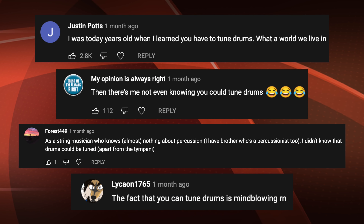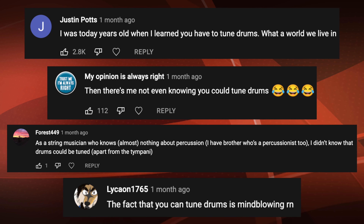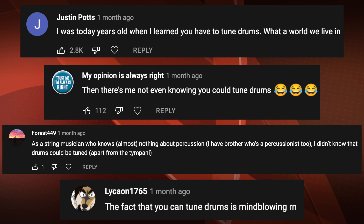Good morning and welcome to video number 28 of me growing out my beard. There is a surprising amount of you that watch this channel that didn't know that drums can be tuned — not only can they be tuned, but they should be tuned. Pretty often.